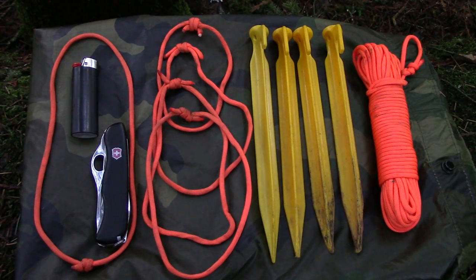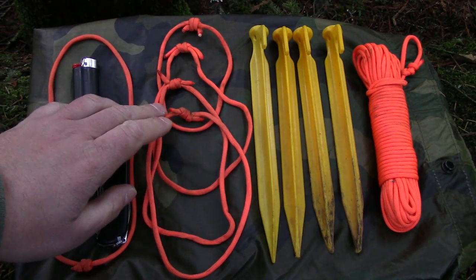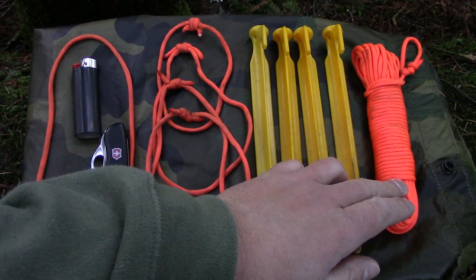For today's exercise, we will need our basic shelter kit and a military poncho. The basic shelter kit consists of a lighter, a knife, one large loop, four small loops, four tent stakes, and cordage — minimum 50 feet.